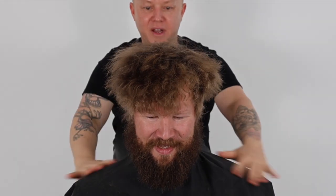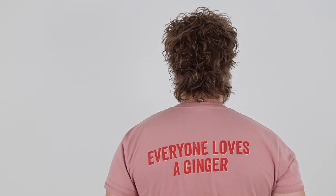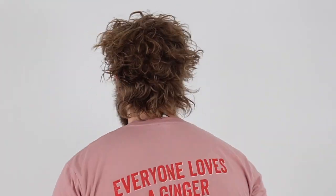I use a light sea salt spray and a diffuser dryer to complete this mullet haircut. This is my take on a modern shaggy mullet haircut. If you liked this tutorial, don't forget to like and subscribe and be sure to watch this one next.